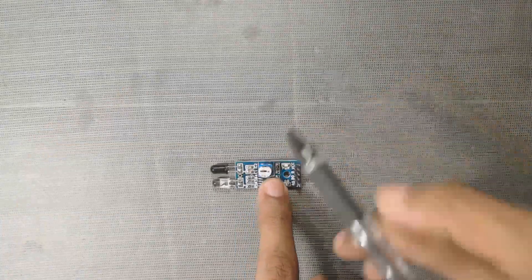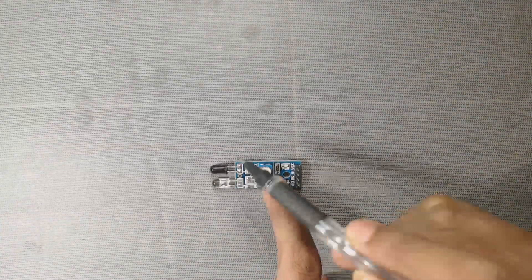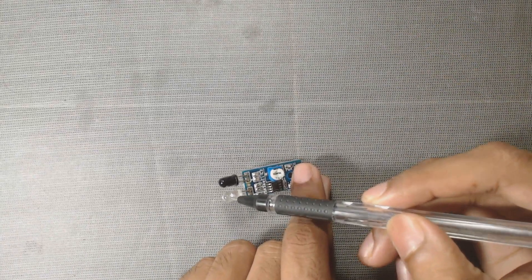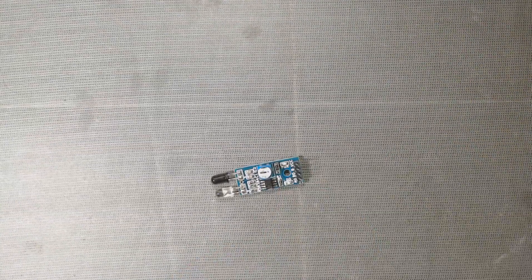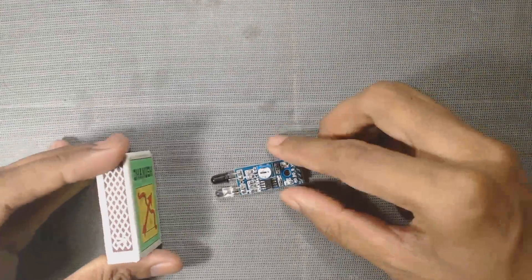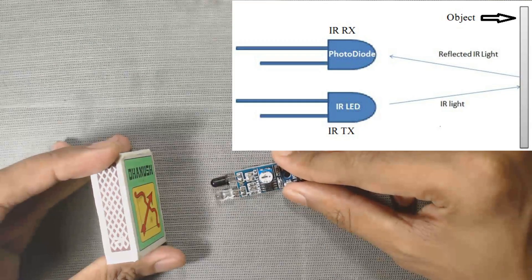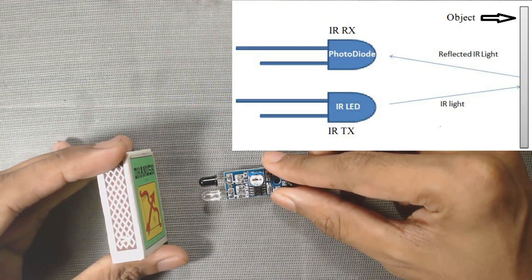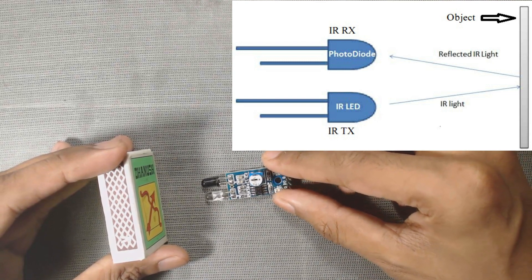The sensor has two LEDs. The white color LED is the IR transmitter. It transmits IR signal. The black color LED is the IR receiver. When an obstacle comes in front of the sensor, the IR signal sent by the transmitter LED bounces from the surface of the obstacle and the signal is received at the infrared receiver.